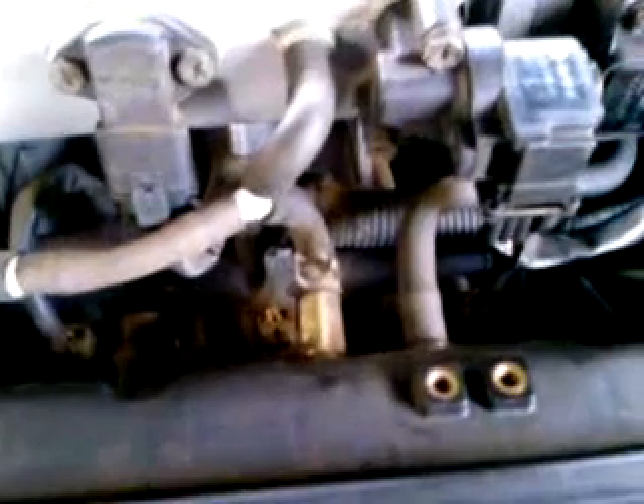I'm just about to show you my setup, my hydrogen setup. This is where I've got the hydrogen line, or the hydroxy line, teed into the intake manifold of the car from the PCV valve.